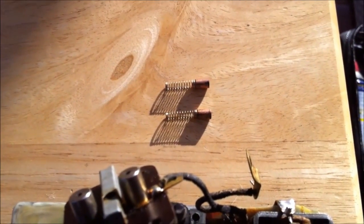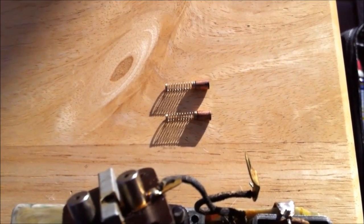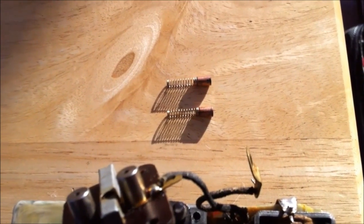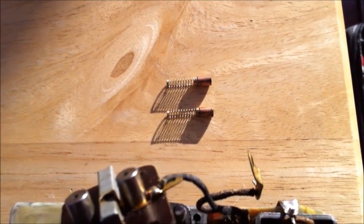New brushes have a lacquer on them that can sometimes clog up the face of the commutator. So I would prefer to use the old brushes, and I'm going to keep those on there.